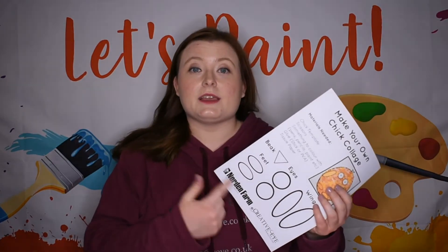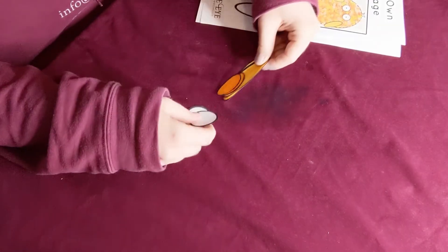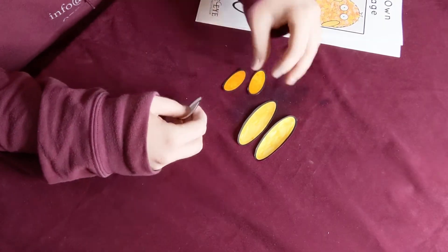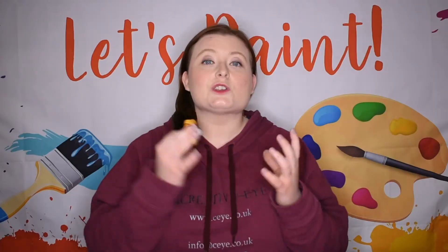What you need to do is colour these in and cut them out, and then you'll be left with something a little bit like this — our two wings, our feet, our eyes, and our beak. Once you've coloured and cut them out, just put them to one side and we'll come back to those in a minute.